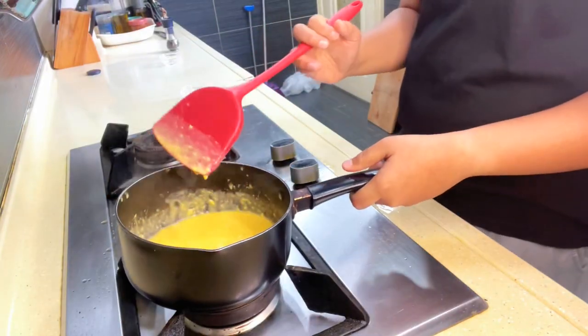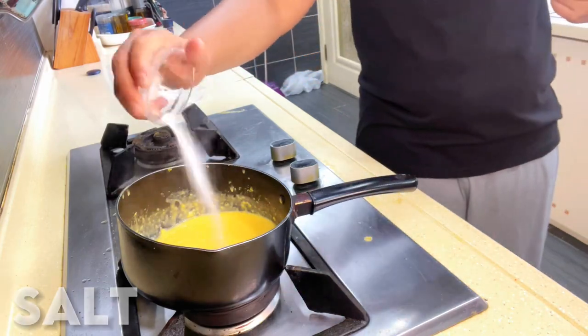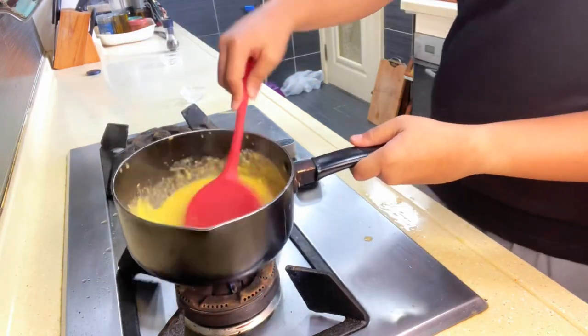In the middle of our cooking, just so the salt does not caramelize like it would if added earlier, we're going to be adding a bit of salt. Make sure to stir that well through.